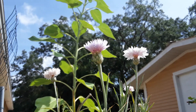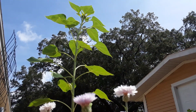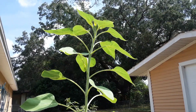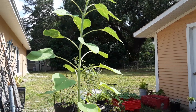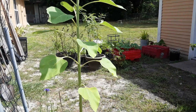Hey guys, thank you so much for stopping by the garden today. I just wanted to go over this little video on growing big mammoth sunflower seeds. This one I have here is starting to get taller than I am — it's about six feet tall right now. Look how big she is!